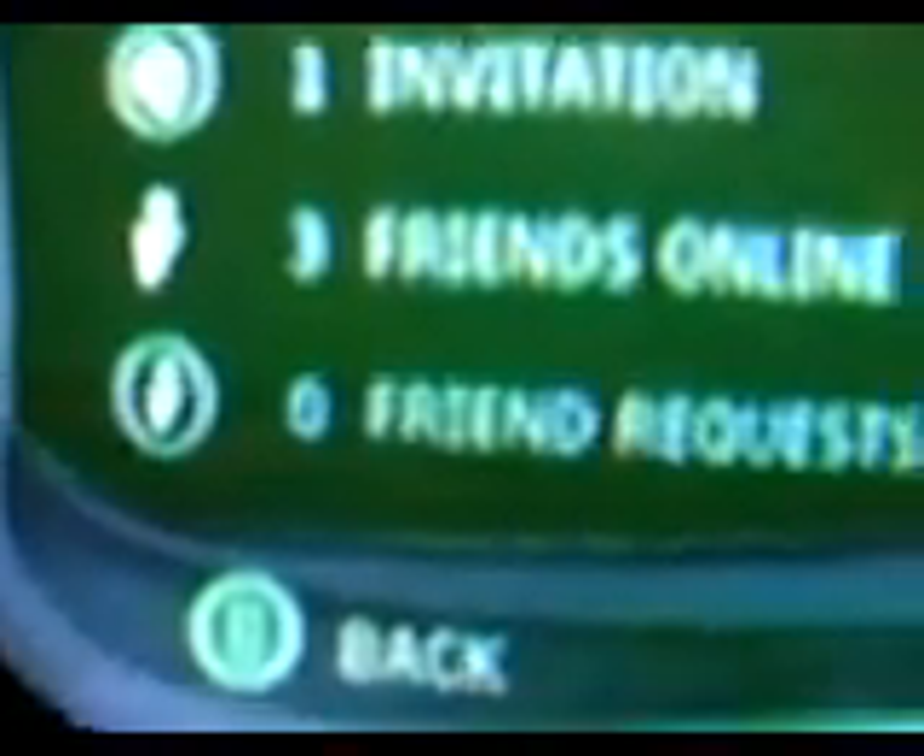Here's what your dashboard looks like. You want to go to Xbox Live, and as you can see it says select account — A Mutant Hotdog. Loading — it takes a bit longer to load than the 360. So: friends, voice chat, account management, main menu. I have one invitation, three friends online, zero friend requests.